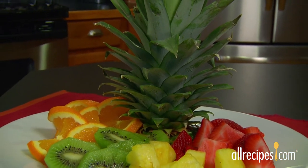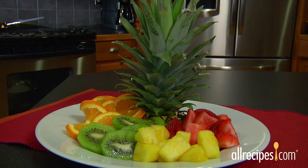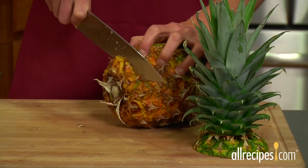If you're into natural decorative garnishes, save the crown for a centerpiece or fruit platter decoration. In tropical climates, you can even plant the crown in your garden. Next, cut about half an inch off the bottom.